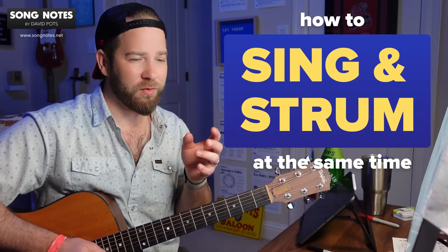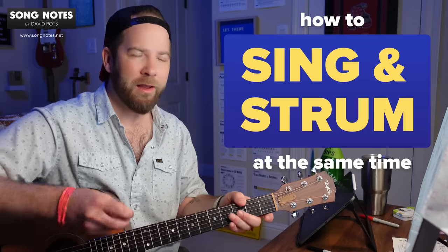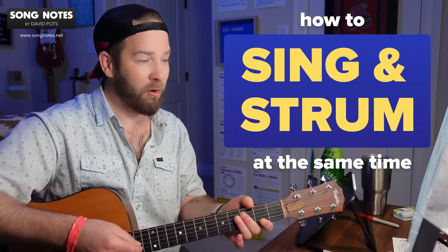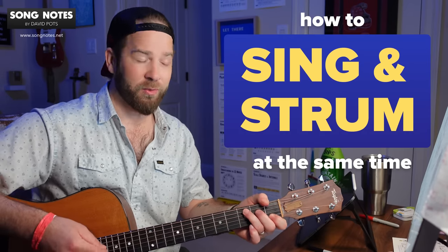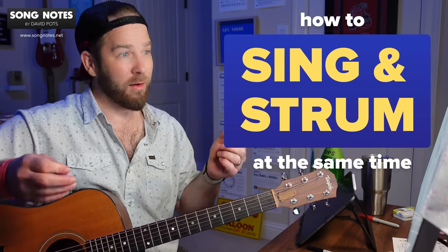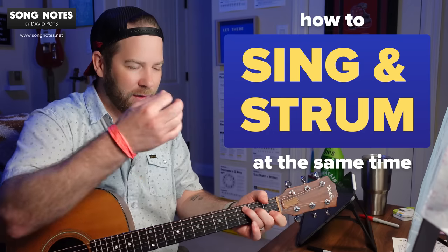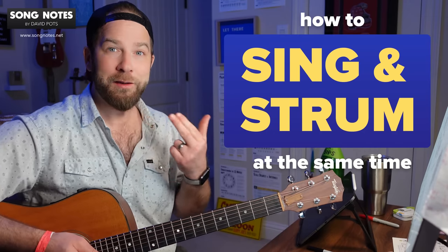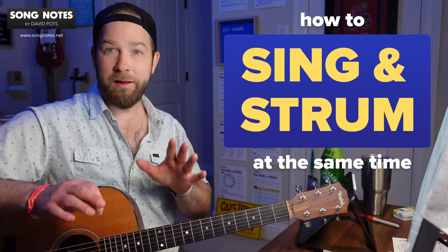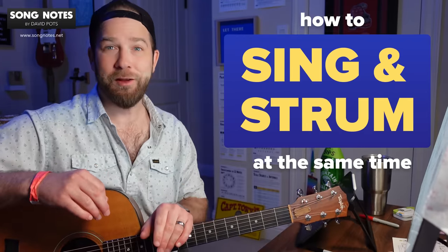You could also slice this up as strumming and tapping your foot at the same time, or changing chords and strumming at the same time. There's lots of things we have to do to play a song — we have to strum, put our hands in different chord positions, remember the order of the chords, remember how long to stay on each chord, remember all the words, when to sing them, when to switch chords against each lyric, and sing in key and in pitch. So all those things we have to do at the same time, ideally staying in a groove and never leaving the rhythmic pocket. So it's a lot to ask for.